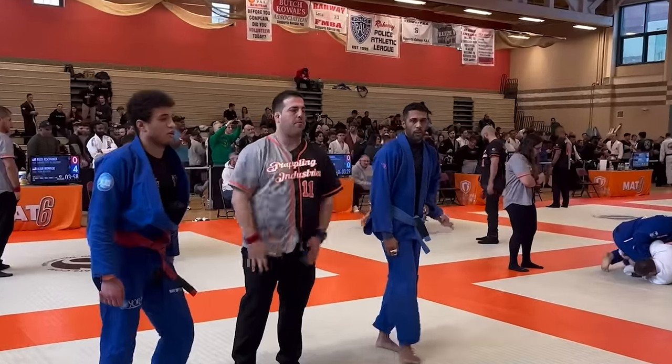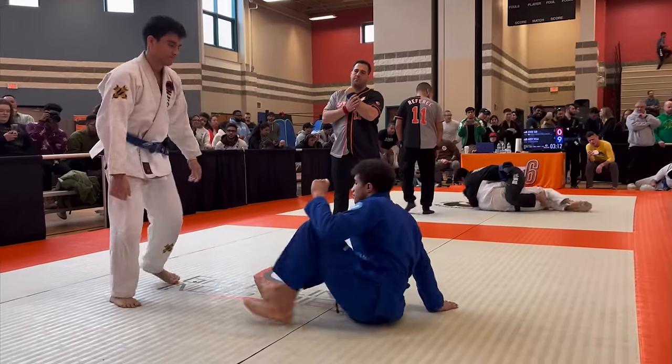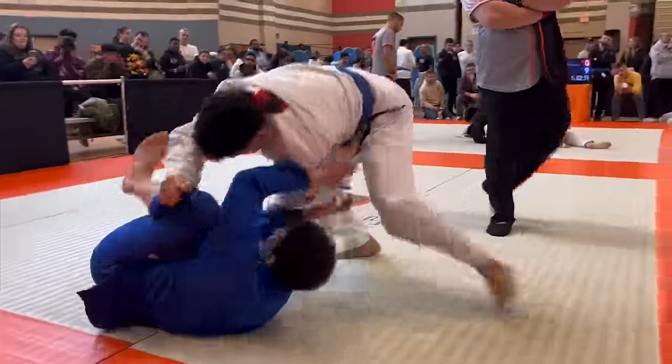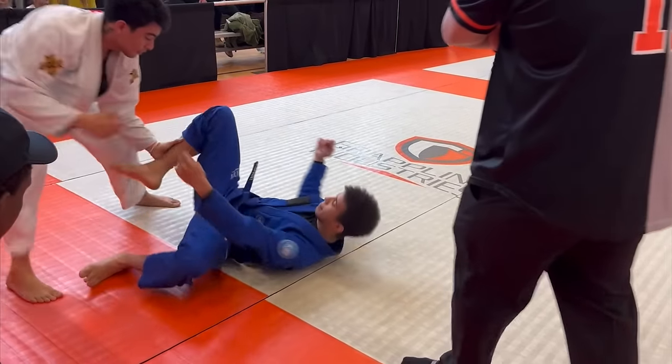I now knew that this was going to be harder than I thought, especially since my next opponent had tattoos on his neck that were in Japanese, so you know he's serious. He grabs my pants and starts going side to side. I start getting pretty stressed because I have no idea what to do, but luckily I'm able to bring my knees inside and recover my guard.